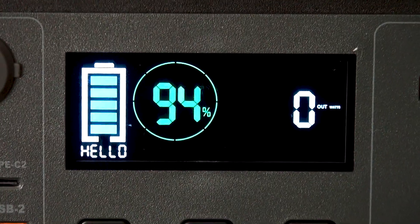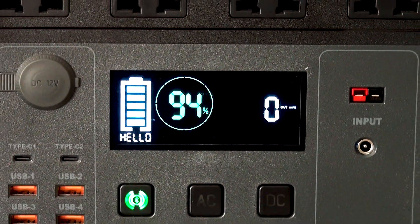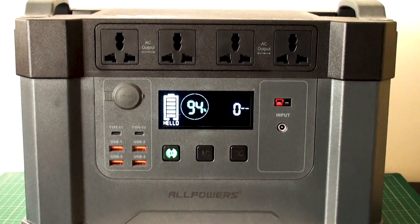Hi guys, Techman here. Welcome to another video. This in front of you is the All Powers Monster X 1700Wh Portable Power Station, also known as Solar Generator.